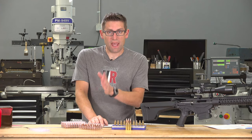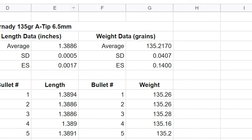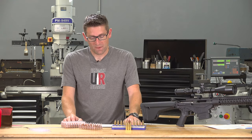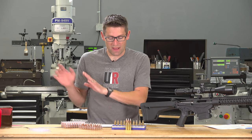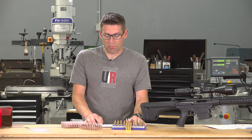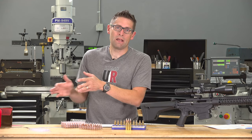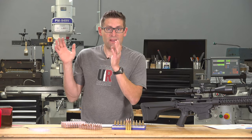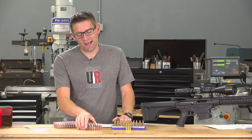For the weight data, using the AND FX 120i accurate to two hundredths of a grain, the average came in at 135.217 grains — very close to the advertised 135 grains. The standard deviation was four hundredths of a grain and the extreme spread was 0.14 grains. Comparing to the Berger bullets, their SD was 0.05 grains and extreme spread was 0.2 grains. So on diameter data these A-Tip bullets are a tie with the Berger bullets, the length data came in at tighter tolerance, and the weight data was a little more consistent as well.